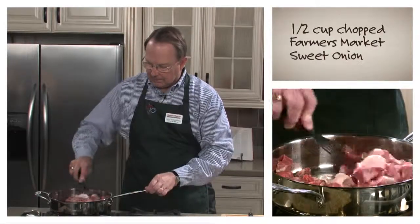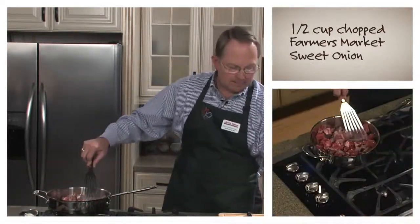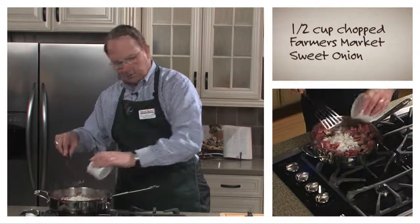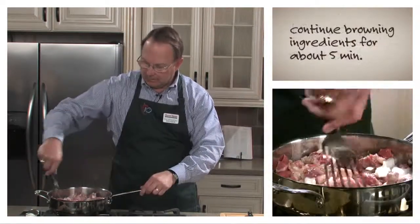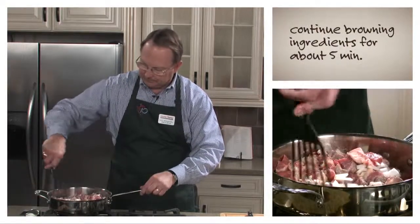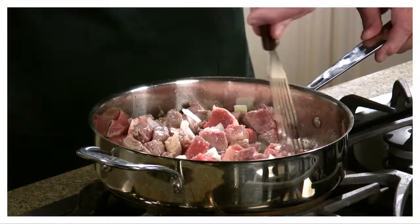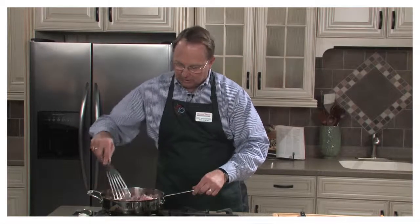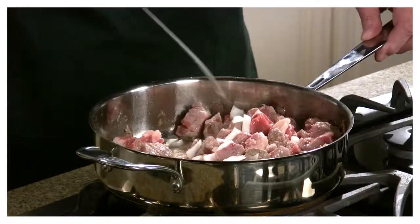You're browning the steak up, and as that begins to brown, you add onion — about a half a cup of onion. That's going to cook the onion and get the steak nice and brown, and this cooks for about five minutes. The whole idea is not to overcook the beef, because you're going to be cooking the stroganoff for another twelve minutes after the beef is browned up. So you don't want the beef overcooked.